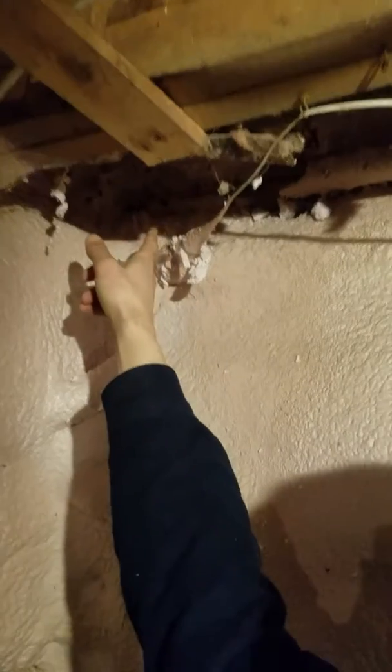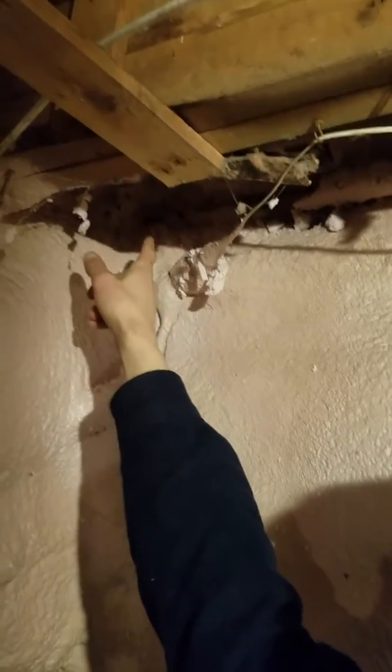Now the problem is in a bunch of other places — since the spray foam is all around the edge, if I come over here, this spot right here is a radiator spot, and over here there's a radiator spot, it's all foamed in. So now I can't lift the radiator. That's one of the corners, and there's two or three spots like that where it's all foamed in and you can't do anything.